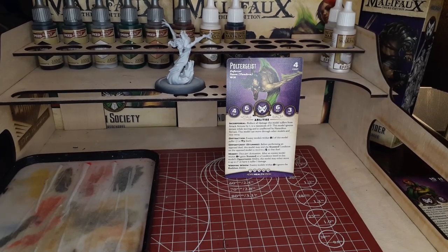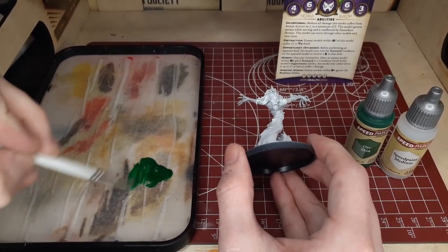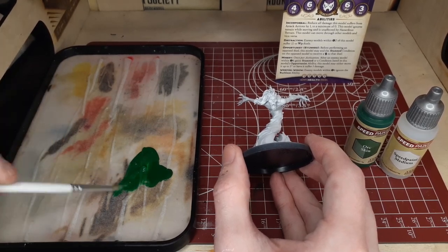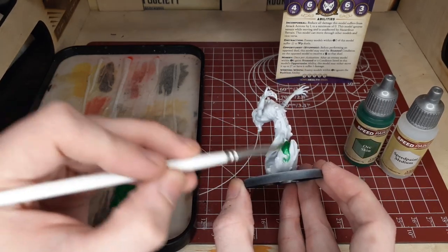Continuing our Malifaux game focus this week, I'm going to switch over to Poltergeist for this video. This is kind of going to be another step upon the one that we did on the Malifaux Sorrows. These models are very similar — this one is just a little bit bigger and has a little bit more detail on the face and overall on the model.